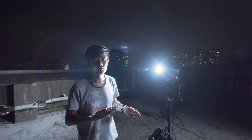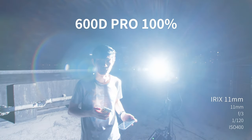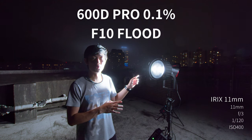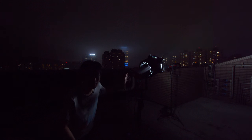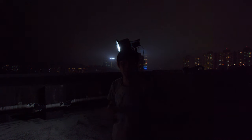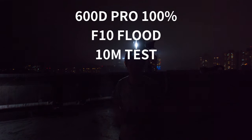I just want to quickly show you the brightness when you put the F10 Fresnel on a 600D Pro. So this is 0.1% brightness and this is the full brightness bare bulb 600D Pro. 0.1% at flat position, 0.1% at spot position. How about full power? We have some light leaks at the back of this fixture. At 10 meters, 100% at spot position. And at 10 meters, 100% at flat position.